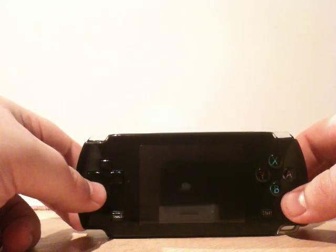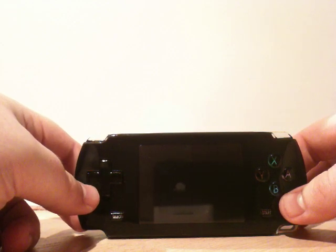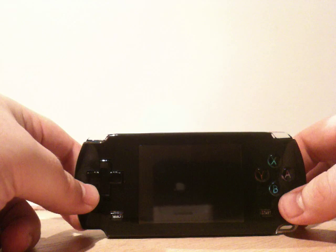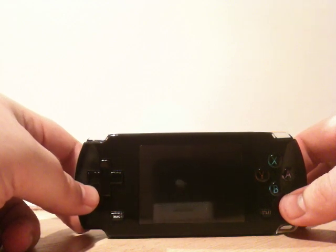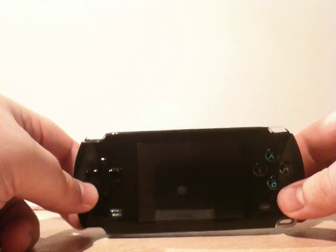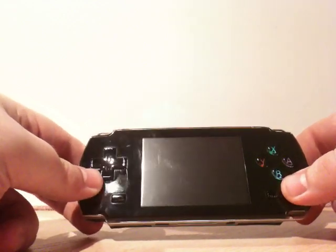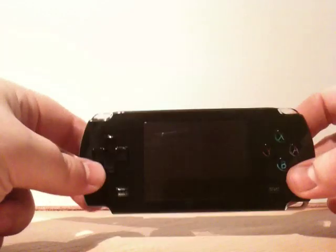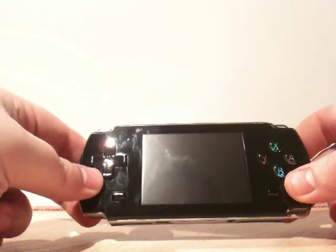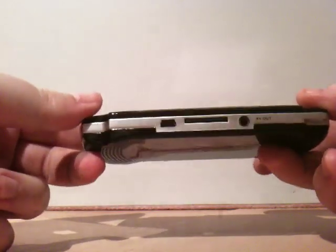This is the Dingoo A330, bought from ankarka.com — the actual successor by Dingoo Technologies to the A320. It's been styled slightly differently, more akin to a PSP. It's got a slightly brighter screen and about the same kind of form factor as an iPhone or a DS folded in half, but it is much lighter and much thinner.